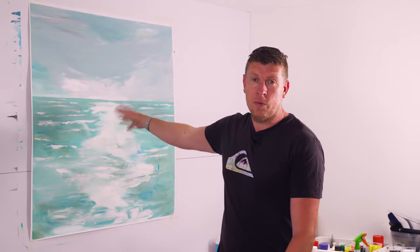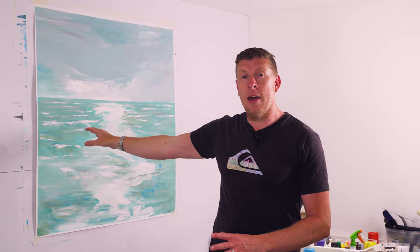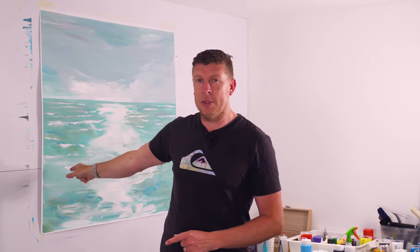Welcome back to Flowworks, I hope you've had a fantastic week. Let's have a quick recap on last week's painting. I think it sort of dried and come out absolutely stunning — some real big brush marks in this. I really, really do love this piece.